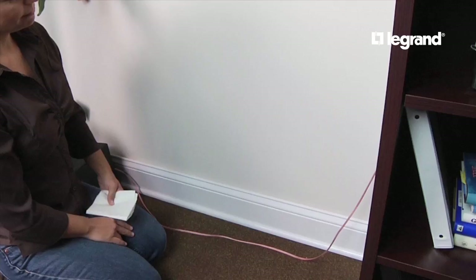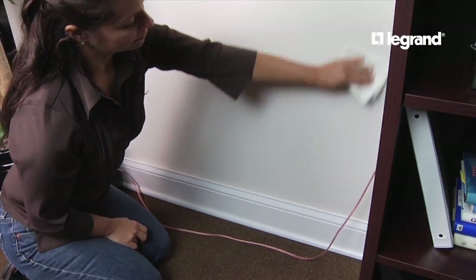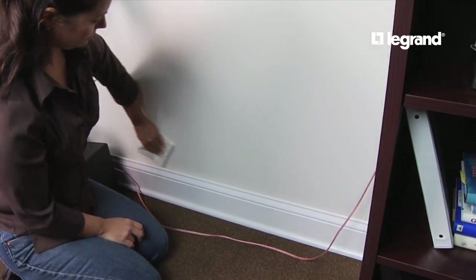Never use CordMate Cord Channel for hard wiring — use only for hiding wires. Use CordMate Cord Channel only on smooth surfaces. Make sure the wall surface is clean and free of dust or residue.